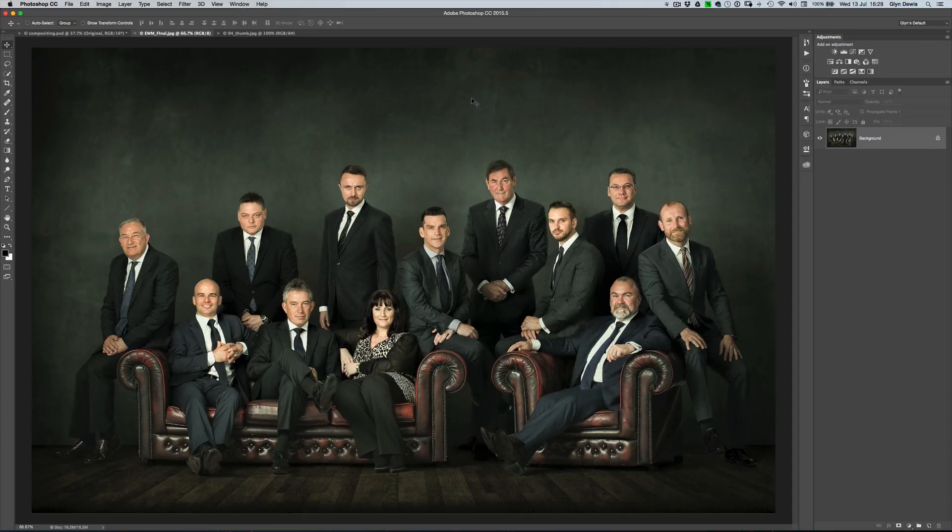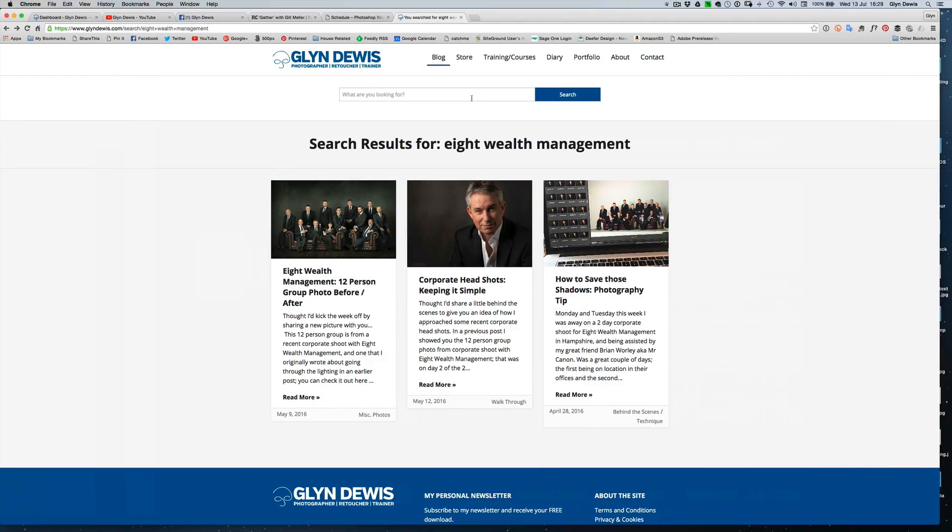Before we get on with the retouching, just a few things to mention. Make sure you check out the description part of this video on the YouTube channel. In there I've included links to three blog posts that I wrote that explain the whole background behind this particular corporate photo shoot. So you're going to get to see how the images were lit, any challenges that we had, how we overcame them, why we didn't have the grey seamless, why we didn't have the wooden floor, but how we overcame that.